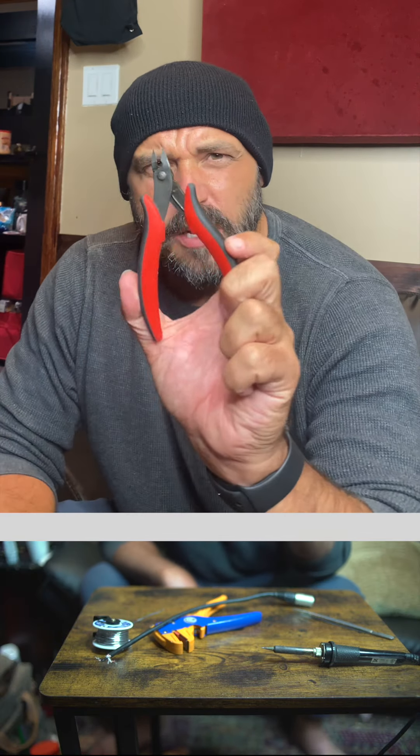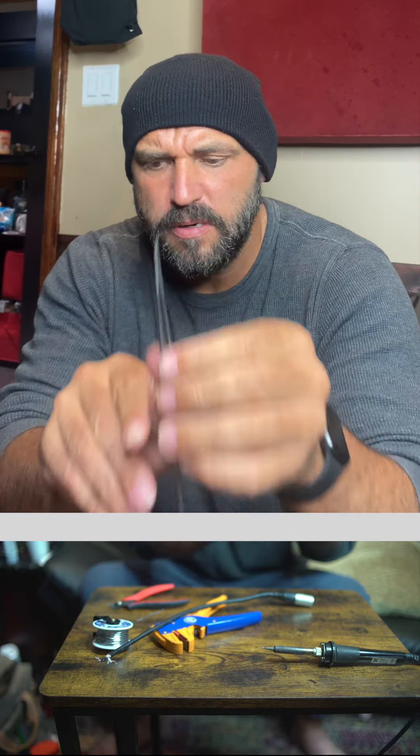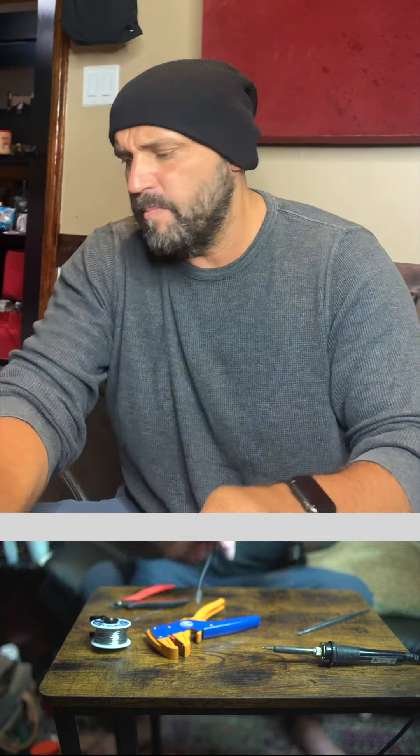Hey everybody, today I'm gonna show you how to fix a cable. These are the things that you're gonna need: clippers, pliers, tweezers, strippers, and a very very very hot soldering iron. Make sure you plug that in for about 10 minutes.